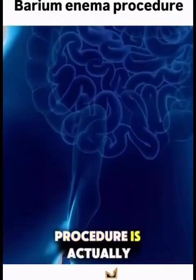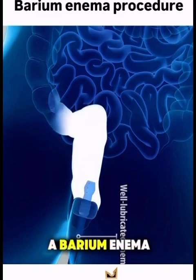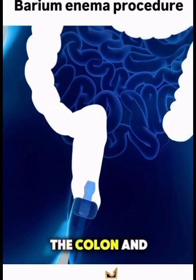Ever wonder how a barium enema procedure is actually done? Let's break it down in under a minute. A barium enema is a special x-ray test used to look at your large intestine, the colon, and rectum.